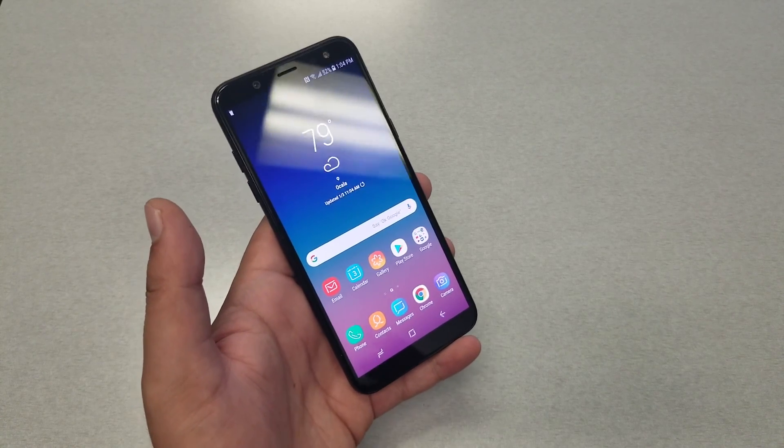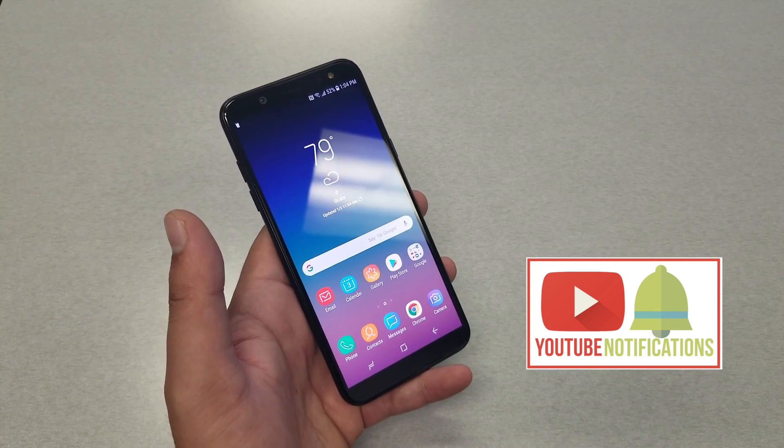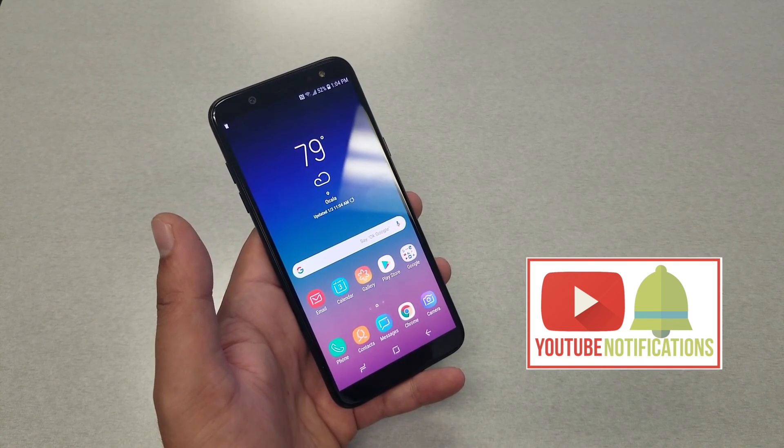That was it for my full review of the Samsung Galaxy A6 on Metro by T-Mobile. If you found this video helpful, give it a thumbs up, subscribe, comment if you want, and share the video. Thank you so much for watching — as always, we'll see you in the next video.